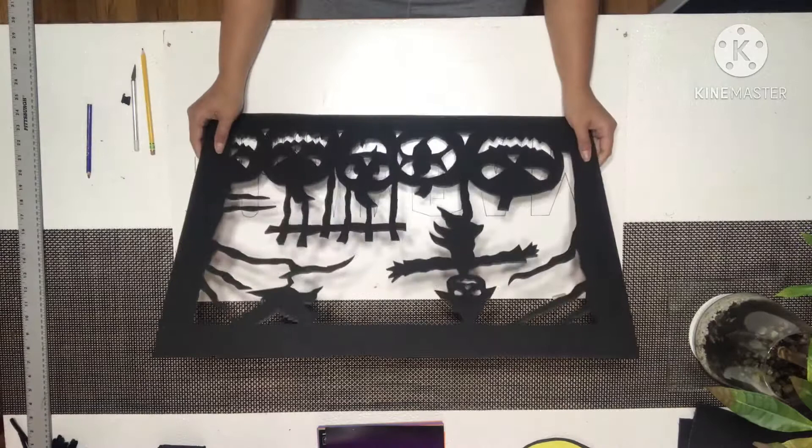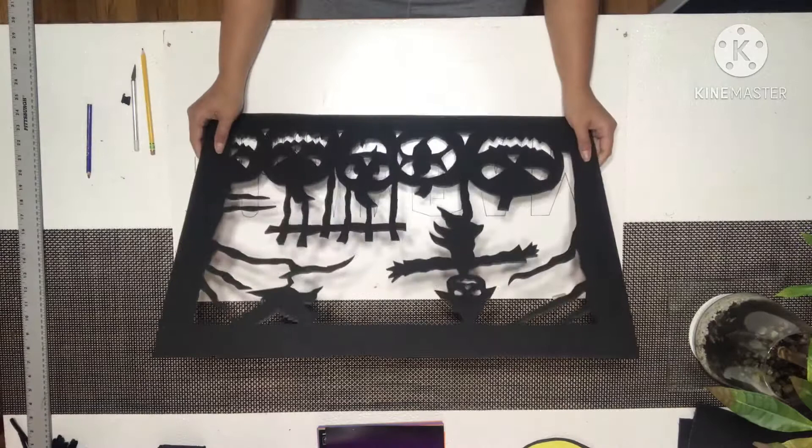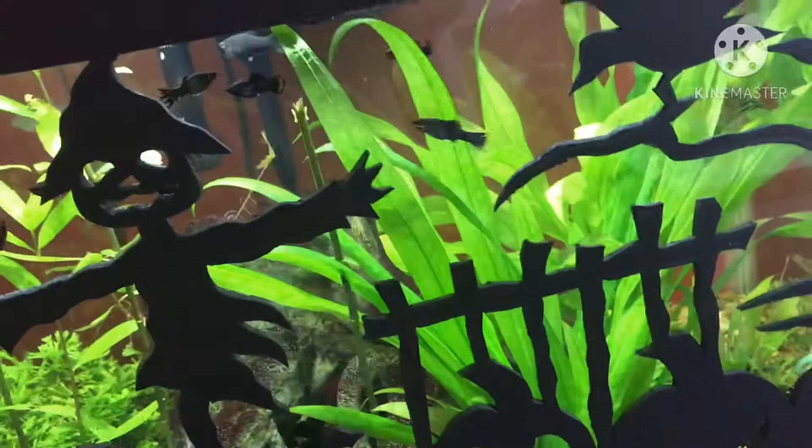So this is going to be put in front of our fish tank. I'm going to show you how it's going to look like. So this is our fish tank — this is a 20-gallon fish tank — and this is going to be put in front right here, right there. So it's going to be like that.